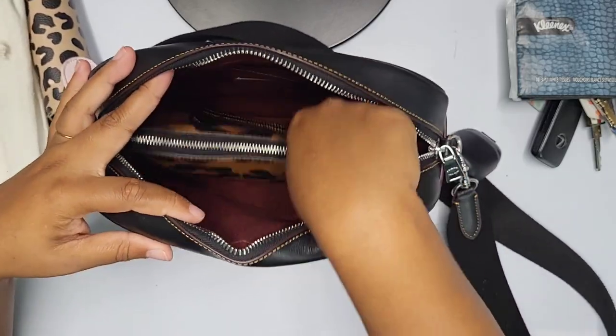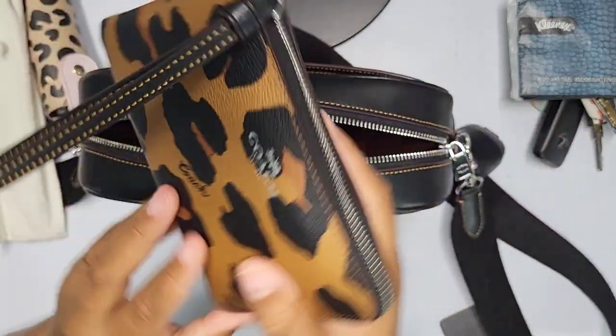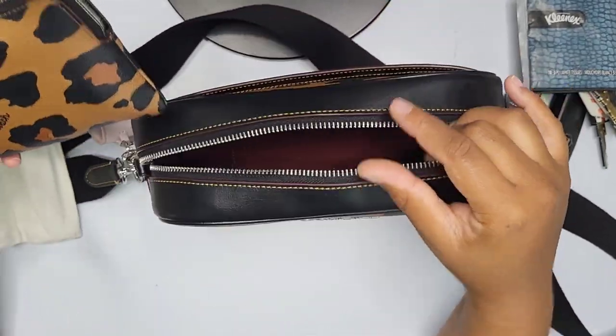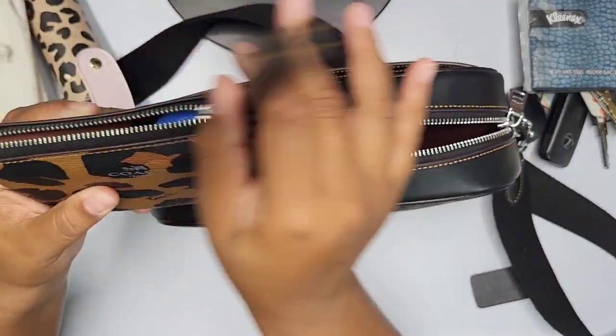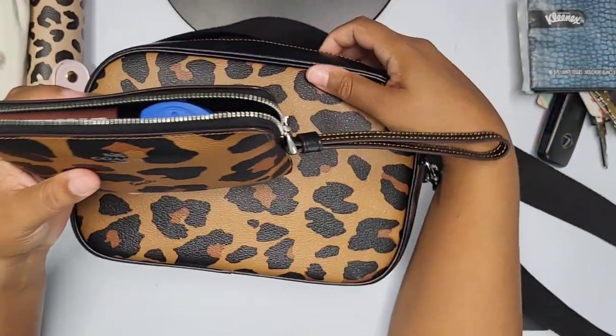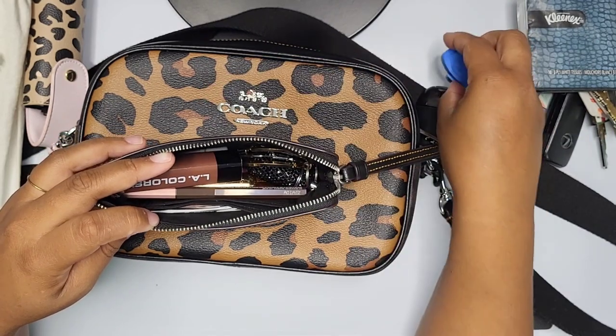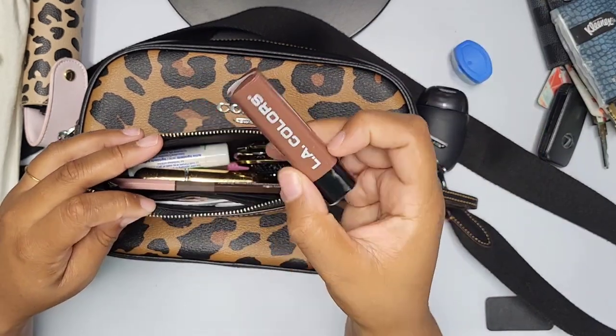Lastly, I have a matching Coach wristlet — it matches the bag perfectly. Inside the wristlet I have a few things to go through.